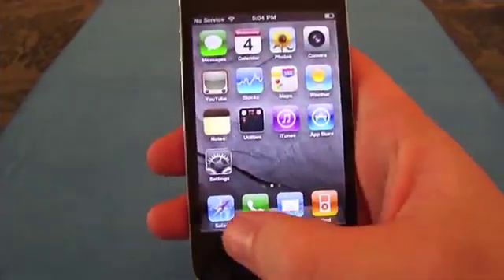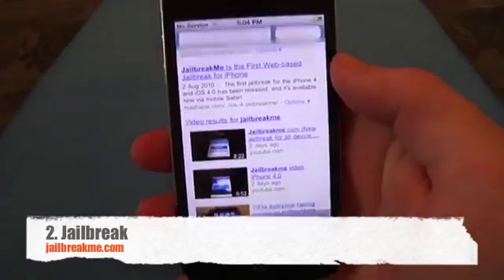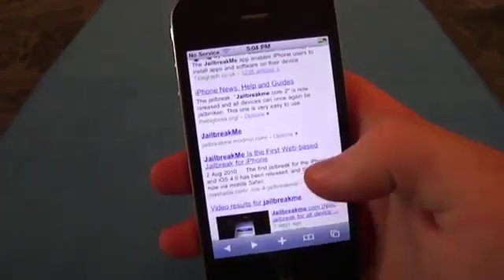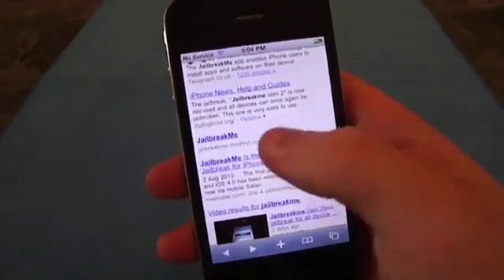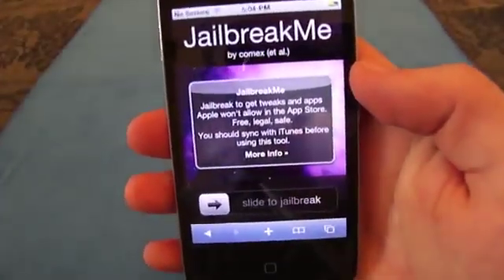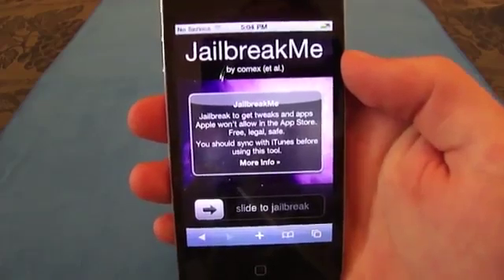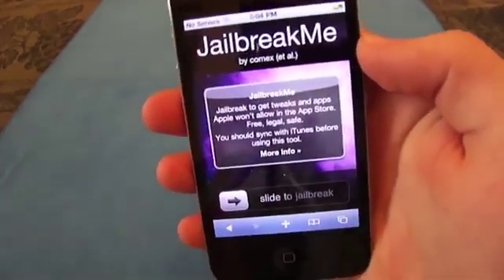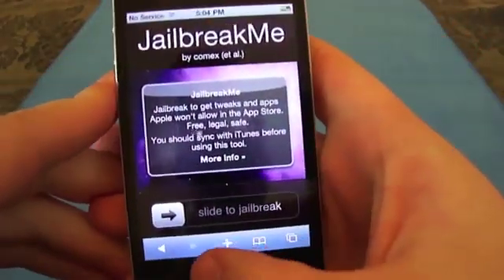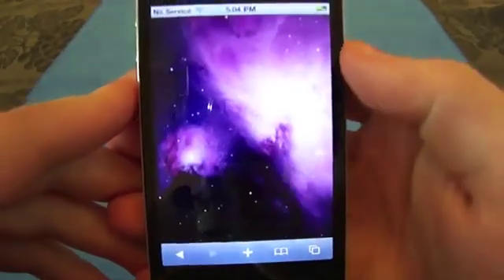The next step is to go to Safari and type jailbreakme.com or jailbreakme.modmyi.com. You will come to this page and see it is a jailbreakme by Comex. All you have to do is slide to jailbreak, and that's just what we're going to do.